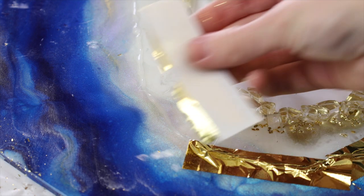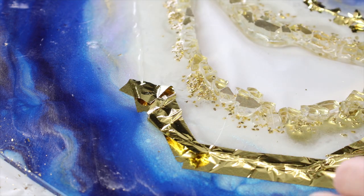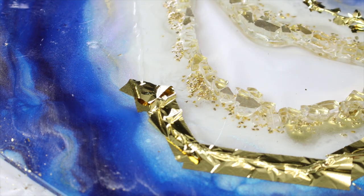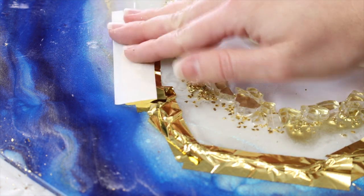If you let the hot glue fully set and dry and you wait too long, you'll find it will be a lot harder to get your metallic foil or gold leaf sheets to stick to it. So generally if you're doing a bigger piece, it's really good to do it in stages so that you're applying it when the glue is still a little bit warm.